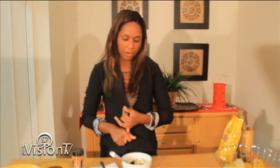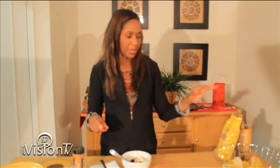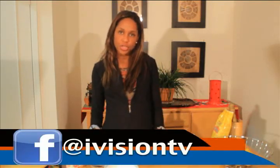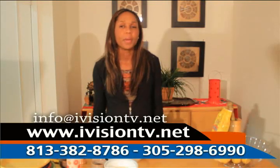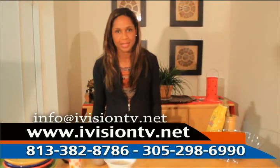So basically you have milk with calcium, lots of fiber from the flaxseed, potassium from the banana, raisins and prunes, and if you like, a little bit of nuts for crunch. This is an awesome food — you could eat it for breakfast, lunch, brunch, whatever you want. Thank you for joining us. I'm Katia Vitale and you're watching Eat to Live. If you have any questions or comments, please email us at info@iVisionTV.net. Remember, the power of living is in what we eat. À bientôt.